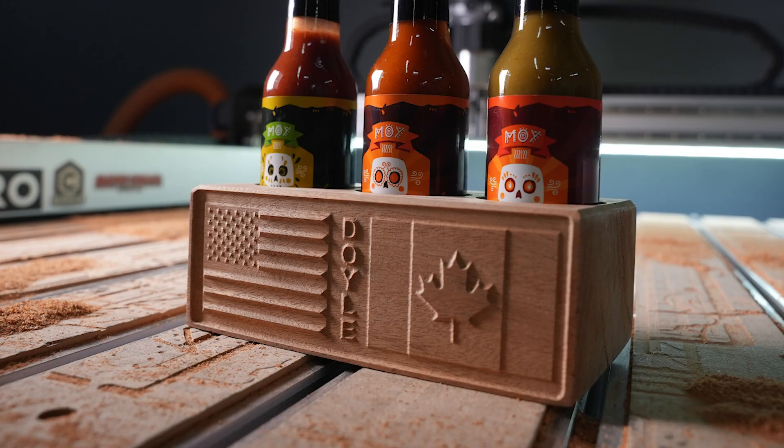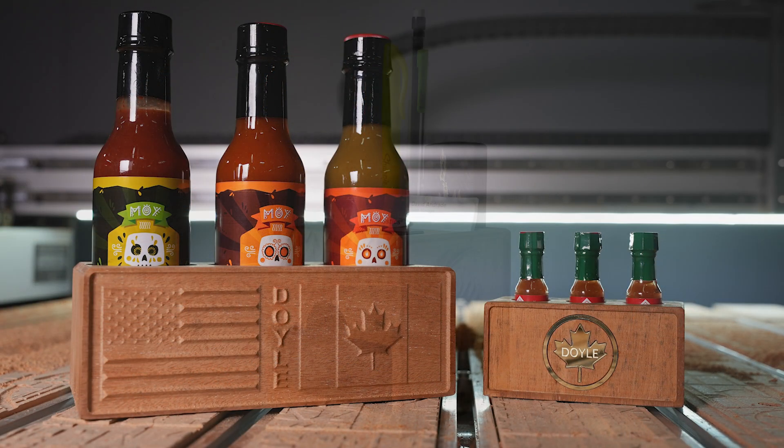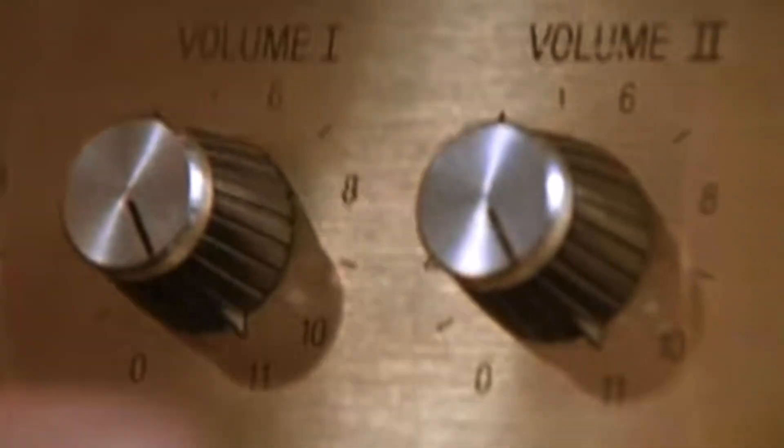3D elements — here's where you can offer new things to customers you already have and add elements to stuff you already make. It doesn't have to be a standalone 3D object; it can simply be 3D on top of something you have, which allows a customer another opportunity to revisit your shop and promote you again. That's what it's all about — taking customers to some other place. Turn your stuff up to 11.